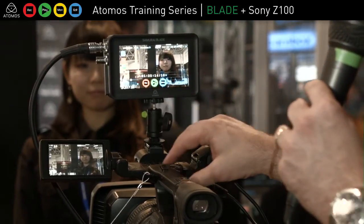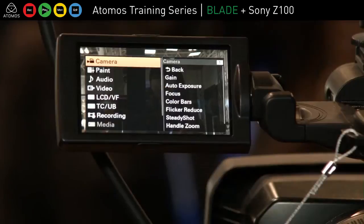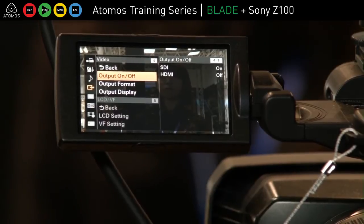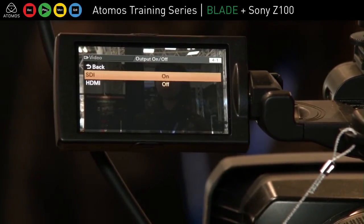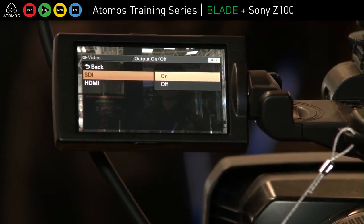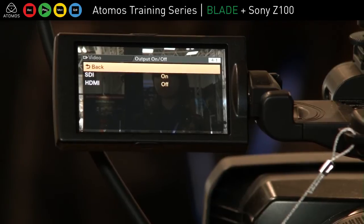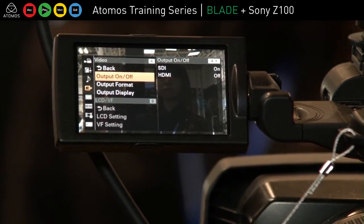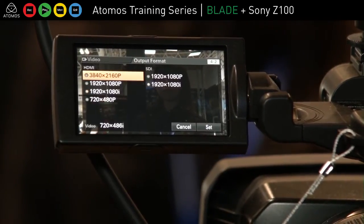A couple of things to remember inside the camera. If I go into the menu settings and go to the video menu, there are a couple of settings here. There's output on and off — I've gone into SDI and turned that on. I don't have HDMI on because I'm just using the SDI. Then output format — this is really important. You don't want to be outputting 4K because the Samurai Blade won't pick it up.